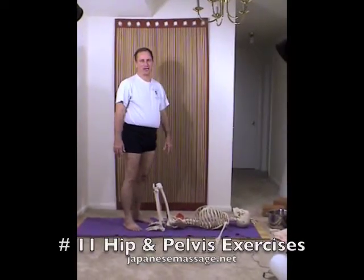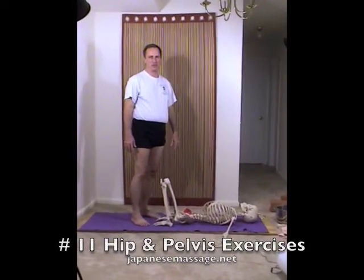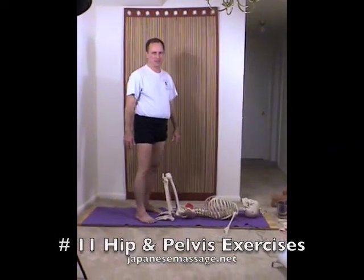Greg Hill's Japanese Massage and Ayurvedic Body Work. This is a real quick fix — this targets every muscle in the pelvis, and we like this one a lot.